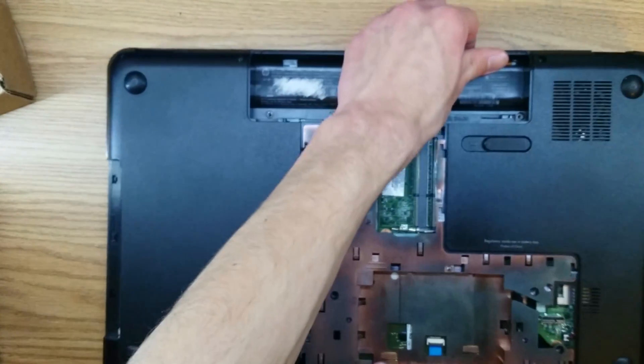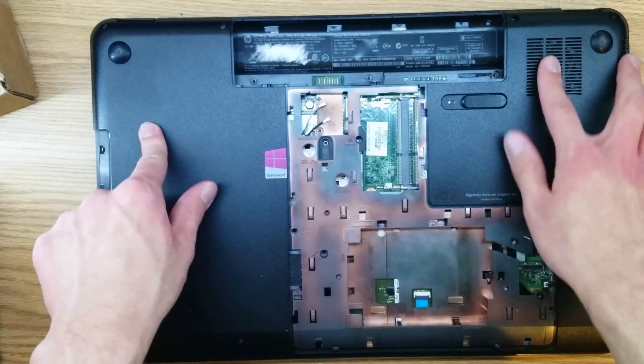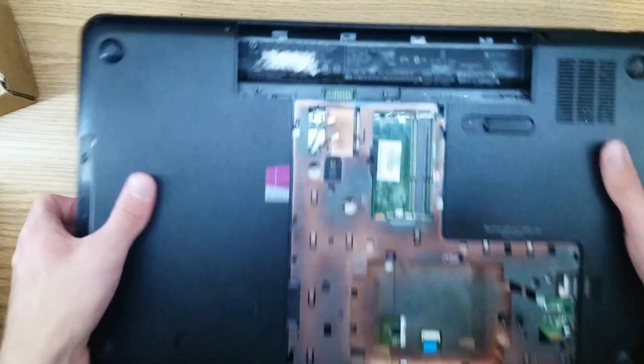Now that we're underneath the laptop again, we can go ahead and install all 16 screws that we removed. Let me show you where they all go.